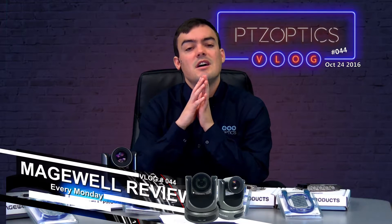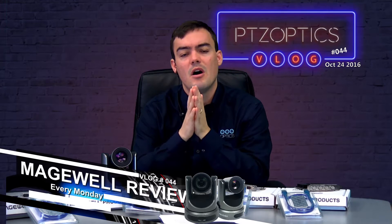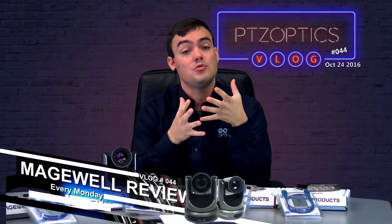Magewell has been around since 2011, so they've been around for about 5 or 6 years, but in the past 2 to 3 years they have literally become on fire because their products are just rock solid.